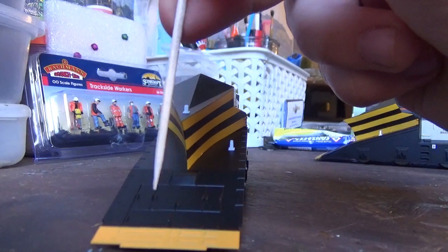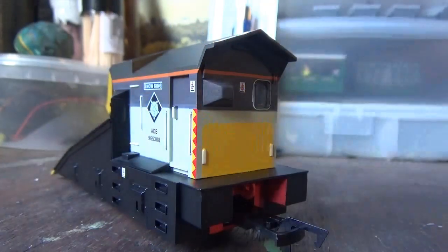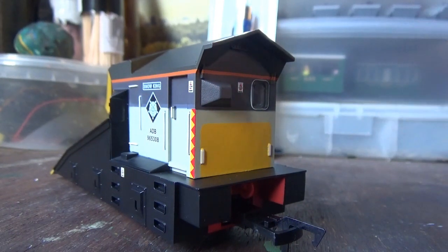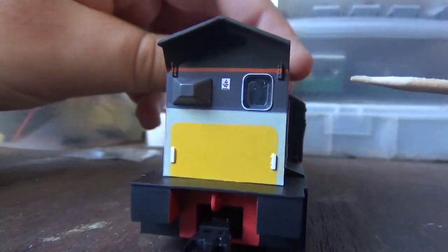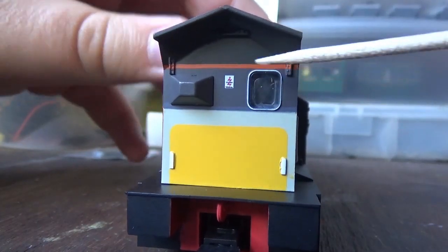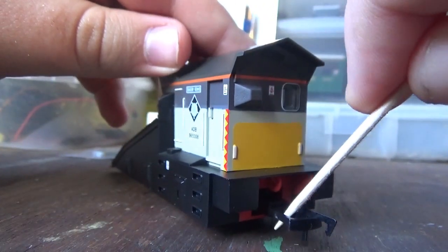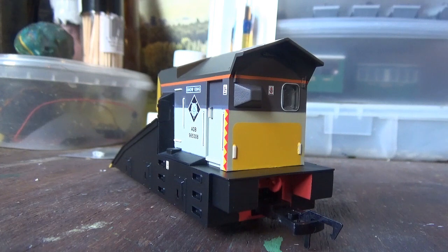You've got some more detail here as well, and there are latches to open up to get to these bits here. At the rear of the snowplow we have moulded lamp irons, a warning sign, and a window at the back with glazing in it as well. And you also have a NEM pocket with a tension lock coupling. These will eventually have the Hunk couplings fitted, but for now they will retain the NEM couplings.